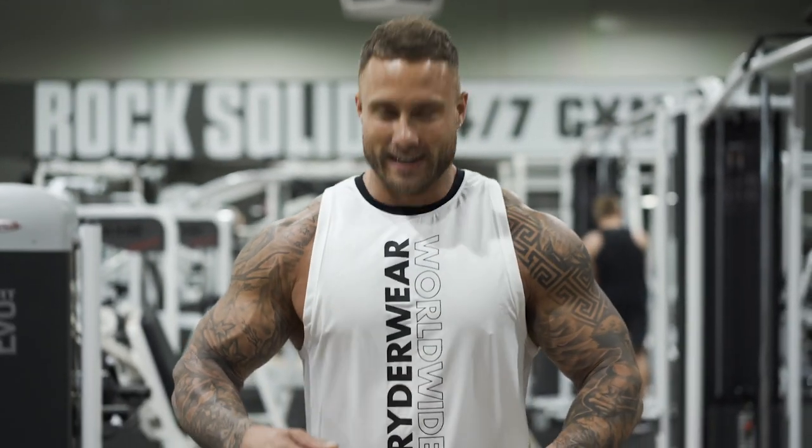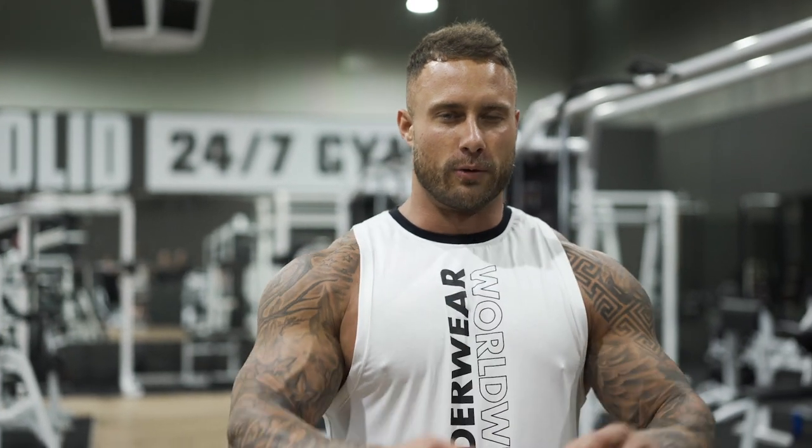That is a wrap for today's chest workout. I hope you enjoyed it. Feel free to subscribe to the channel. Just to give you a little recap of the workout: we tried to work through upper, middle, and lower chest. For upper chest, we did our incline dumbbell press. For the flat, we did our flat bench press. Then for lower, we did our cables, along with a couple of other exercises in there too. Make sure you're hitting everything from a different angle.